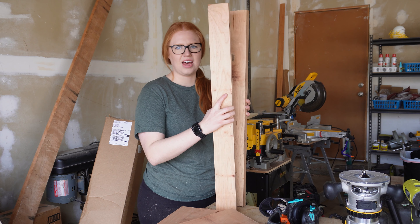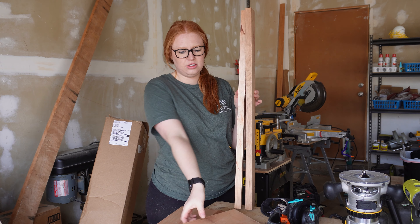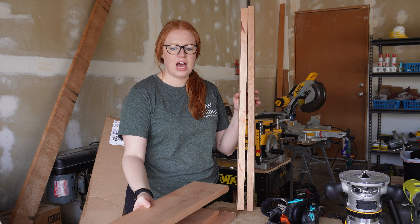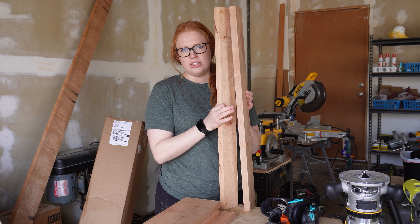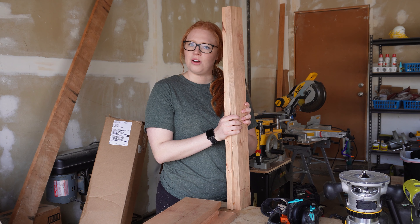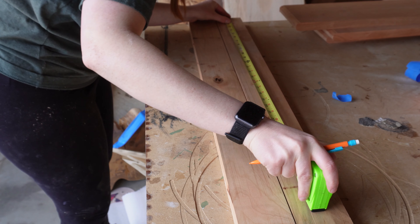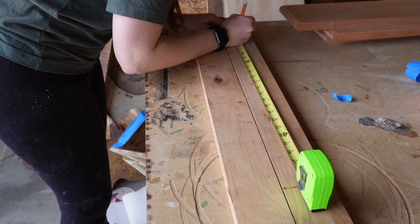Now we have our shelf frame cut to size. This is going to be the front and the back, and the shelves will sit in the middle between both of these. Per the picture, they sit in little notches, so on the inside of the shelf I'm going to cut out little notches at the table saw. I took my time measuring where each shelf would sit and the size the notches needed to be to securely hold the shelves in place.